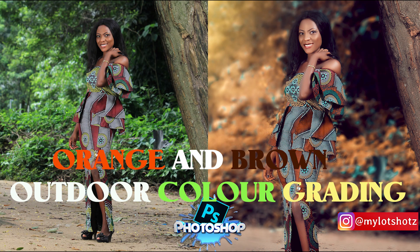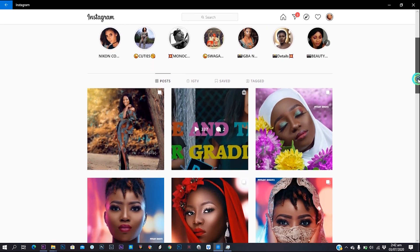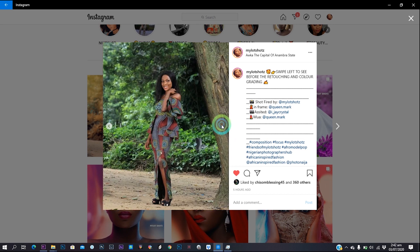What's up YouTube, it's your boy Mylot Shots again. In this video I'm going to show you how to do retouching and color grading. This video is mainly for color grading because the image I shot was not a portrait image, so the retouching was just a very minor one. I posted this image on Instagram and many people loved it and asked me to do a video, so that's why I'm putting up this edit. You can also go check out my Instagram — the link is down in the description.